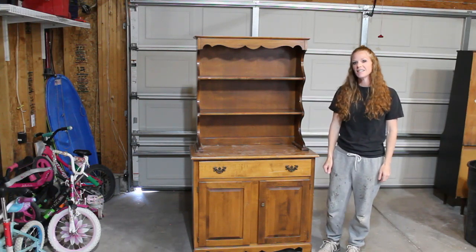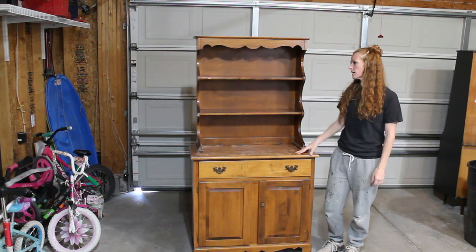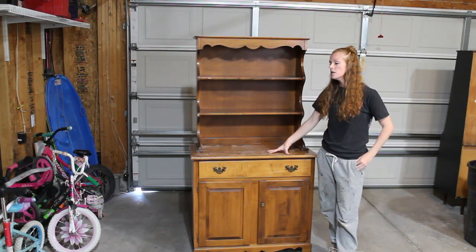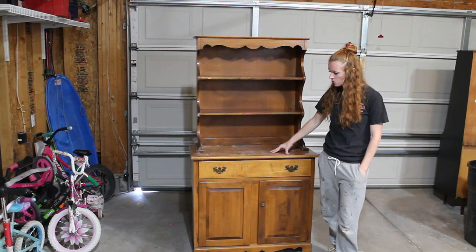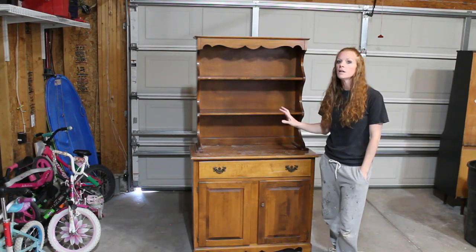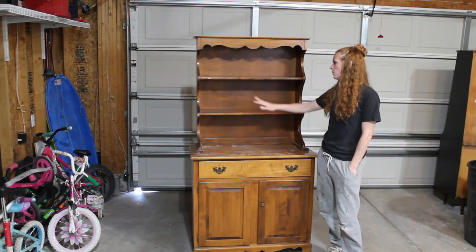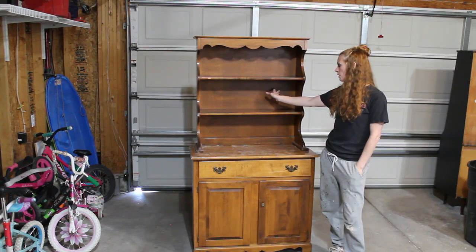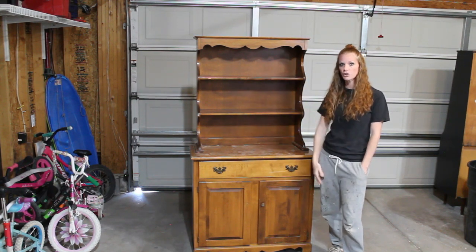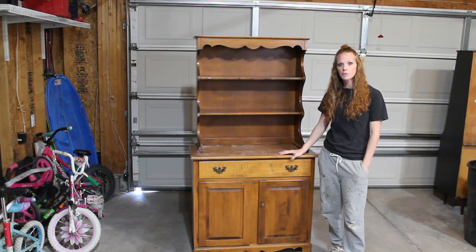Hey guys, welcome back to Kristin DIY. I'm Kristin, and today we're going to take this very outdated and kind of ugly hutch and turn it into a coffee bar. My plan is to scuff sand it, paint it a greenish color similar to my recent side tables, remove the old hardware and put on new gold pieces from Amazon, add wallpaper to the back, and attempt to remove the top piece for a more modern look. First things first, we're going to remove the hardware, get it cleaned up, and then do the rest.